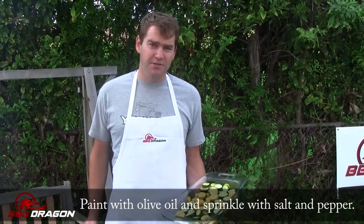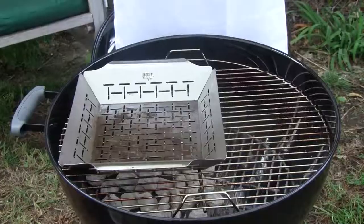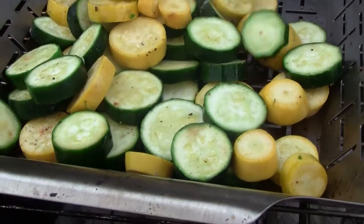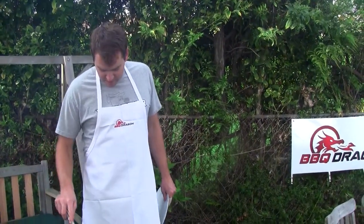I'm going to throw the squash and zucchini on the grill. I have preheated a vegetable tray here, so they'll probably sizzle a little bit as we dump them in. I'm going to want to keep moving these things until that tray cools down. I don't want to get any of them burned.